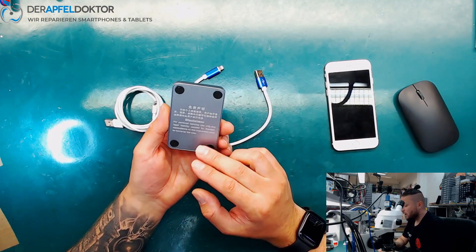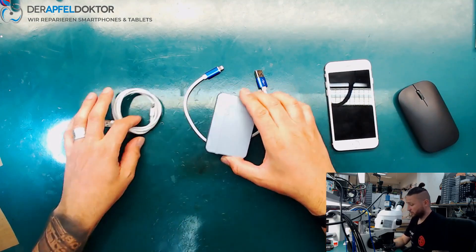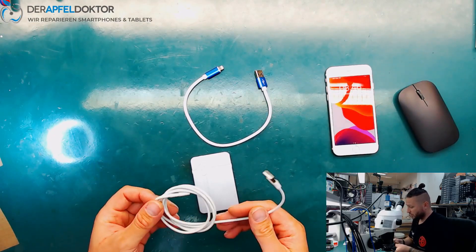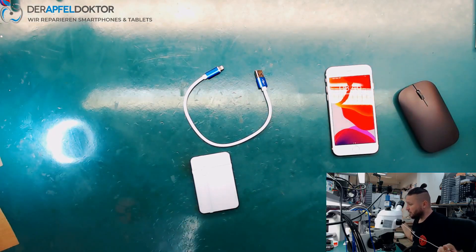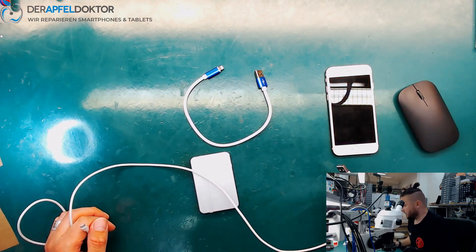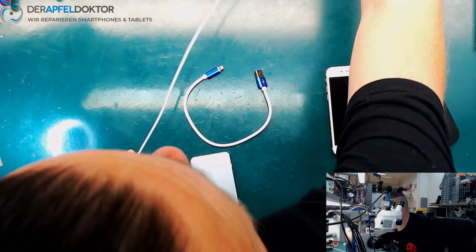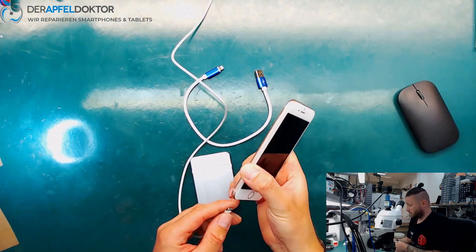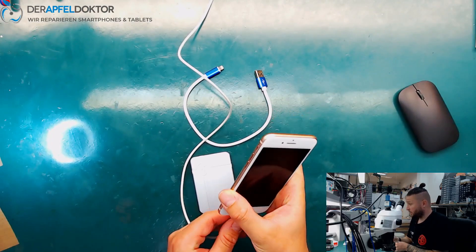I want to show you how easy this works. What we need to do at first is just to get the phone into the DFU mode. After that I start the software and then we can check what about modifying NAND data.